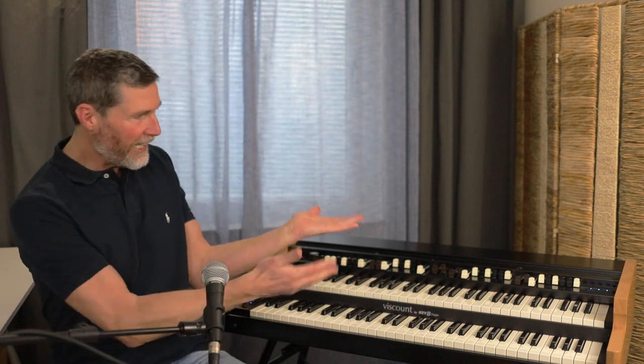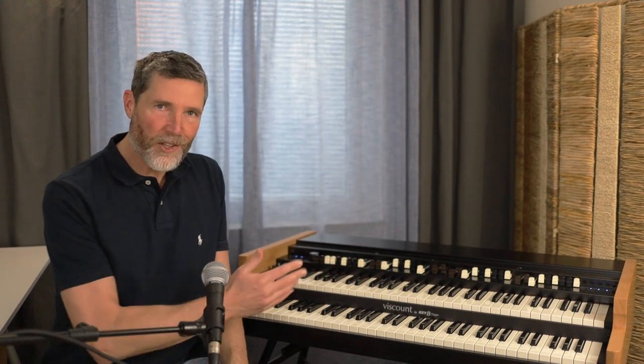Wow, this is a pretty special moment that I'm really excited to share with you. I've been wanting a proper dual manual organ for at least 20 years and finally, yes, here it is. This is the Legend Live from the Viscount Organ Company in Italy. It's amazing to me that some of the most highly regarded Hammond organ clones today are coming out of Italy. As this is quite a special occasion, I'd like to share the unboxing experience and my first impressions, and of course play you a couple of tunes towards the end of the video. Let's go back in time by about one week and share the very enjoyable experience of unboxing this magnificent organ for the first time.